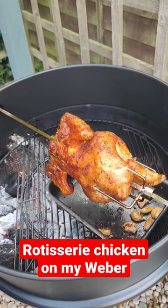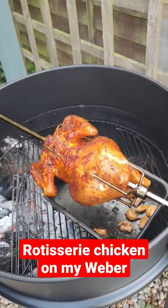But there you go, quick little rotisserie chicken on Chris's Beer Reviews.